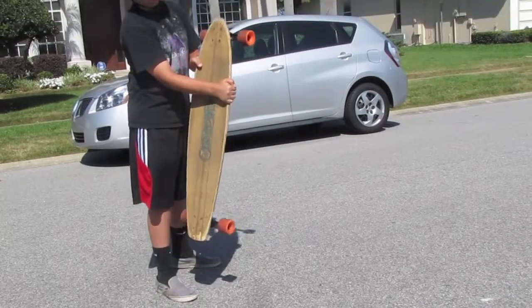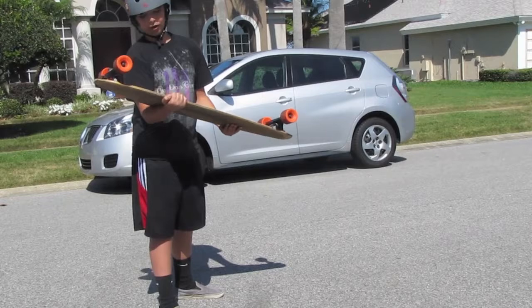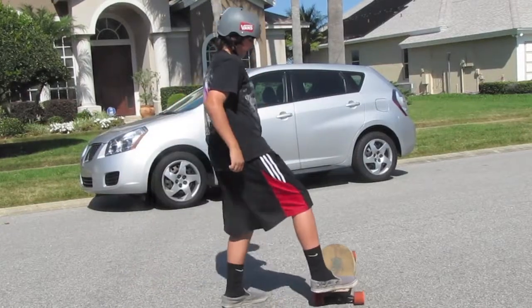You want to catch it right about three-quarters of the way up on your forearm. Then you grab it, and when you're about to push it down, you're going to flip the board and land on it.